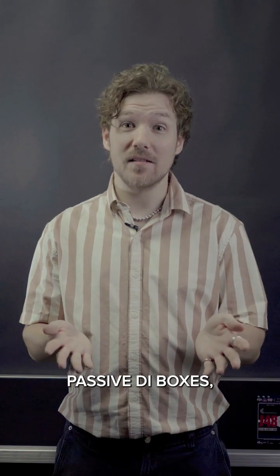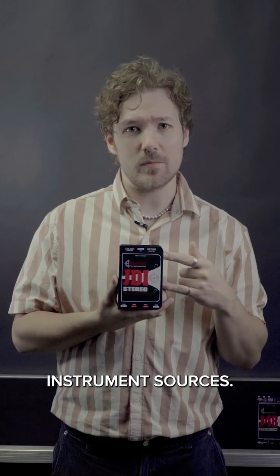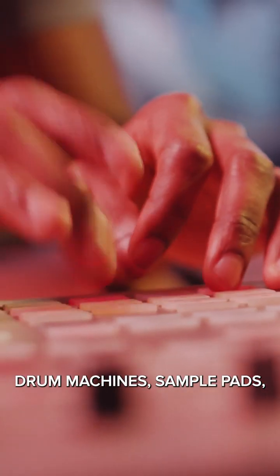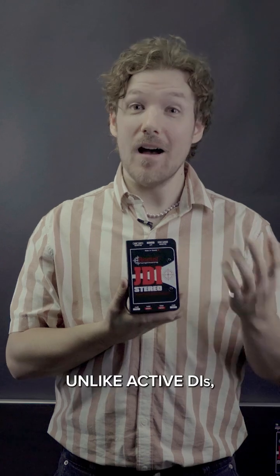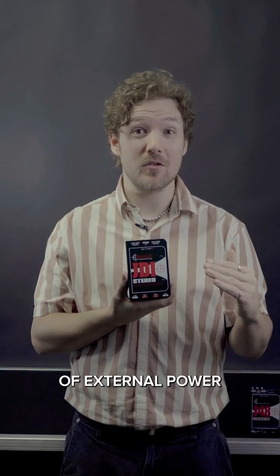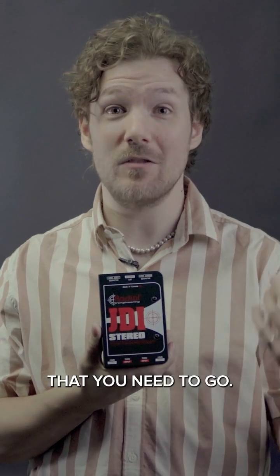Passive DI boxes, like the Radial JDI Stereo, are more designed to accept higher-output instrument sources. So for example, instruments like keyboards, drum machines, sample pads, and even active guitars and basses work great with the JDI Stereo. Unlike active DIs, passive DI boxes don't require any form of external power, and are simply plug and play, making it easy to take them anywhere that you need to go.